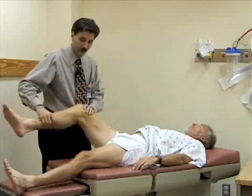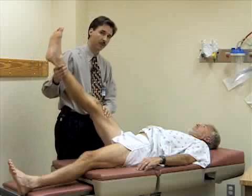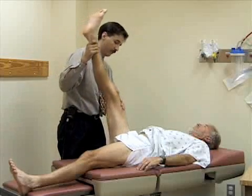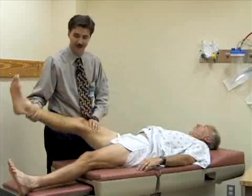I'm going to have him straighten his leg out, then pick the leg up with the knee extended. You should normally get close to 90 degrees of flexion this way. Bill has good loose hamstrings, so he's pretty limber.